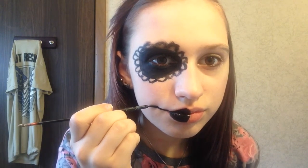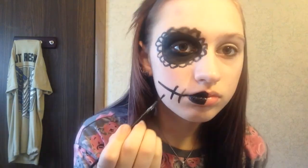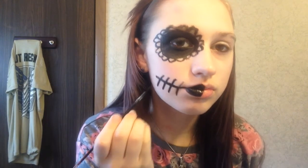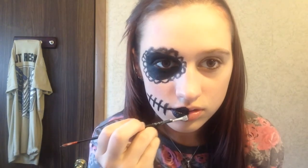For the lips, I'm going to be painting half black — just painting all of that black — and then I'm going to extend my mouth along the line as if I were smiling, and I'm going to create lines to represent teeth.